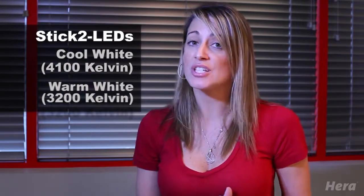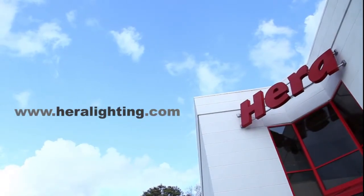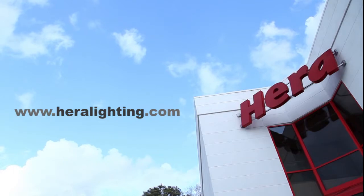But keep in mind, as we all know with LEDs, when we say 4100 Kelvin, there is a slight range of give or take about 150 Kelvin. And this is true with all LEDs, not just Hera. Hera just has a tighter control on color variance. Be sure to visit heralighting.com for more information on each individual product, as well as our entire 24 volt system and accessories.